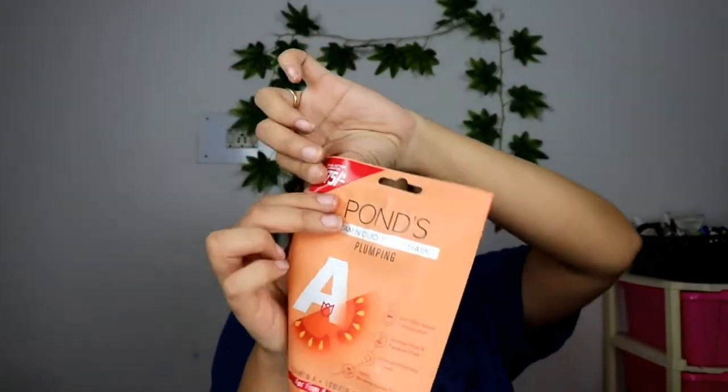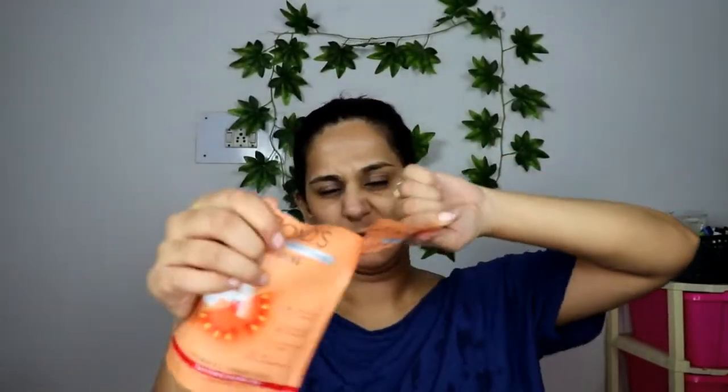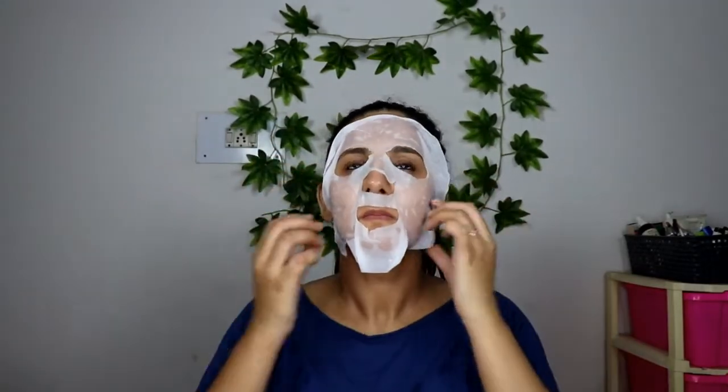Here you can have a good look at the sheet mask. There are two cuts on both sides — you can cut from either end. I'm cutting from the right side and tearing it off. The sheet comes out, and I really like the smell. It was very easy to apply. The length and breadth of the sheet mask were very apt for my face, and the cuts for the eyes, nose, and lips were accurate. It did not irritate my skin at all. I'll keep it on for about 15 minutes.